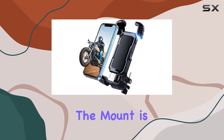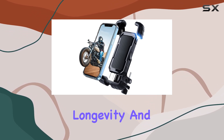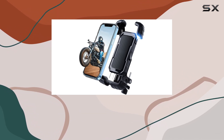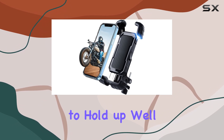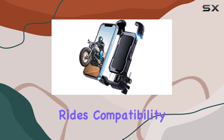Firstly, the mount is crafted from durable plastic, a material choice that promises longevity and resilience. This is crucial for any motorcycle accessory as it needs to withstand various environmental factors including wind, rain, and the vibration of the bike itself. The Grage One holder seems to hold up well against these challenges, staying stable and secure even on rougher rides.